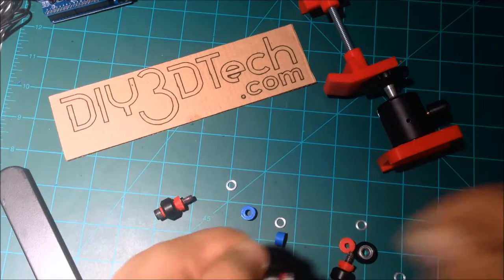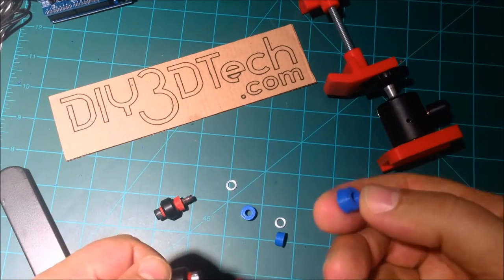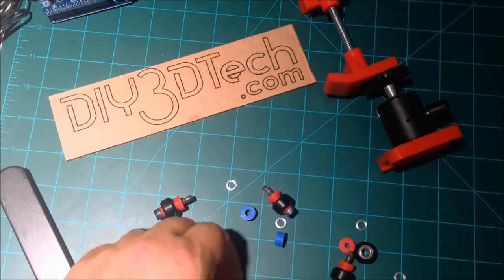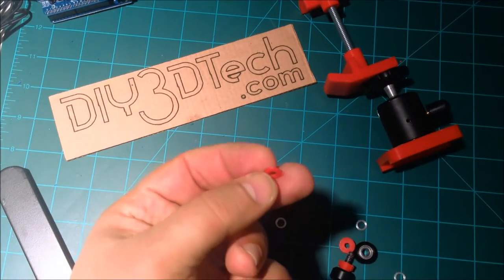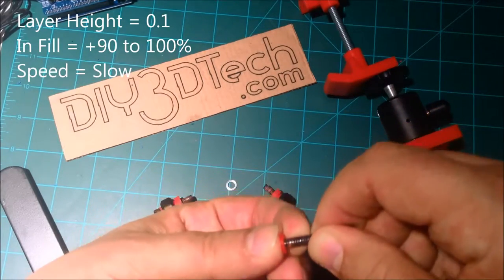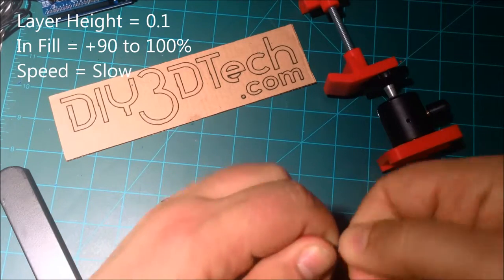In my initial design I had printed out basically these as tapered spacers, but I've since updated the design. What I have now — and I'll put these up on Thingiverse — is a printed shim. These have been printed at basically 100% infill with 0.1mm layer height, and I think those two settings are really important.